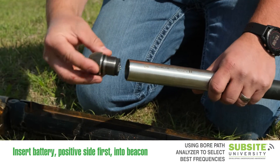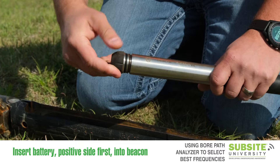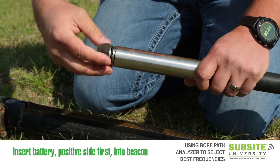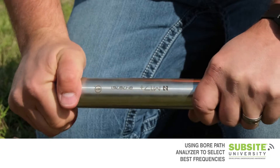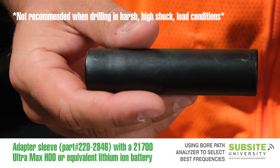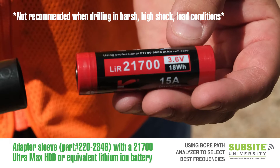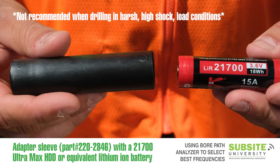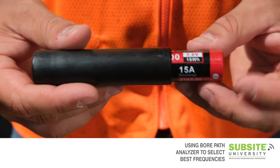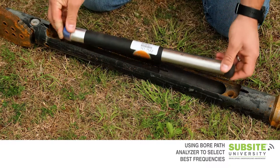Insert a double C-sized lithium battery designed for HDD operations into the beacon, positive side first. Tighten the battery cap until shouldered fully. You can also use the 220-2846 adapter sleeve in conjunction with the 21700 UltraMax HDD or equivalent rechargeable lithium-ion battery.